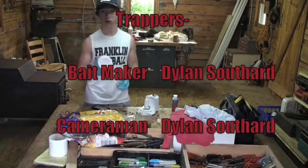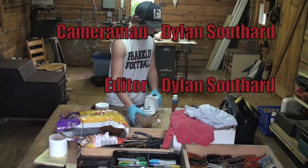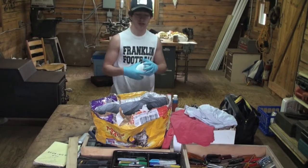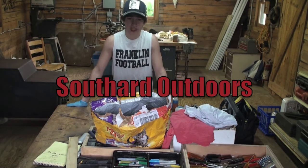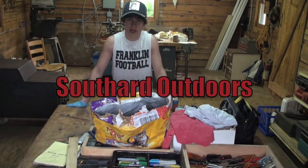These work real good next to rivers. I'm going to go ahead and make another batch, but thank you all for watching. This has been another presentation by Southern Outdoors — I'm Dylan Southern. Thanks for watching, and always remember, it's your God-given duty to manage this land, and the only way to do that is to hunt, fish, and trap. Thanks for watching.